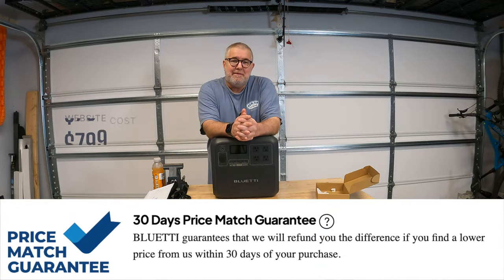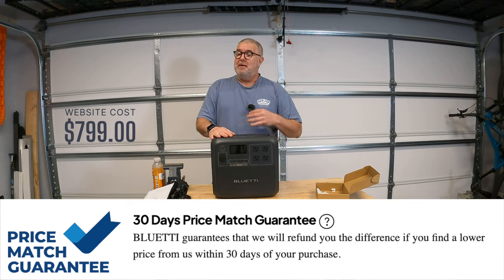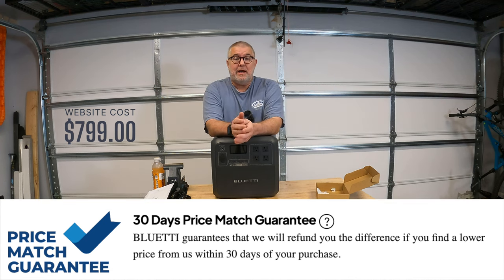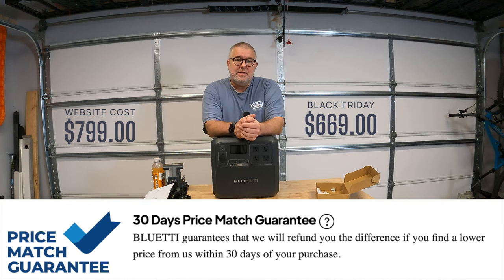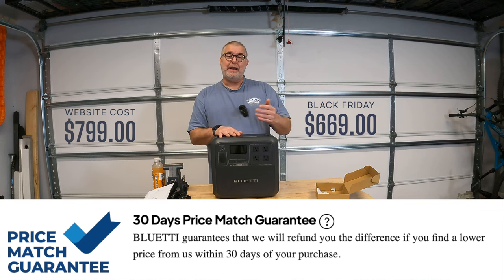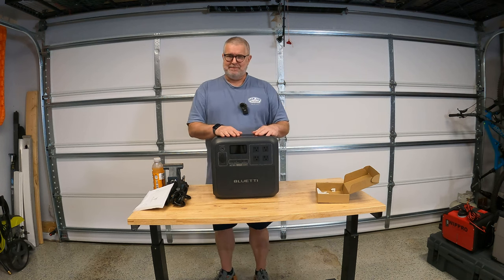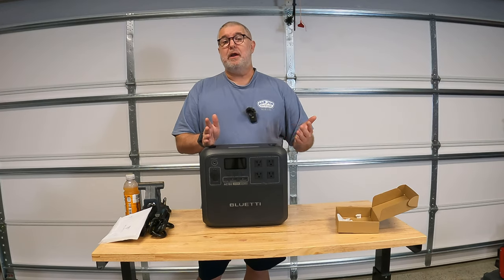Let's talk about price. I bought this for $799 — it was on sale on their website and I thought that was a really good deal. The next week it was down to $699, getting near Black Friday. Then the next day it went down to $669. I reached out to them and said this is $130 cheaper than what I paid. They immediately came back and gave me $200 worth of gift certificates to Bluetti products without hesitation — it happened very, very quickly. They did a 30-day price match with credits rather than a refund, but I was very happy with how that went.